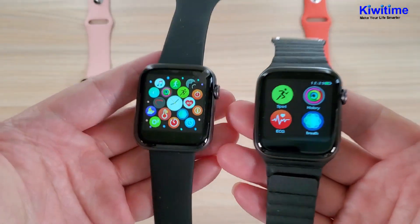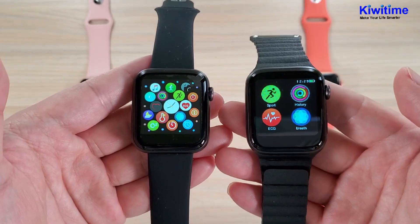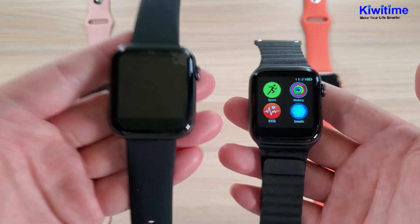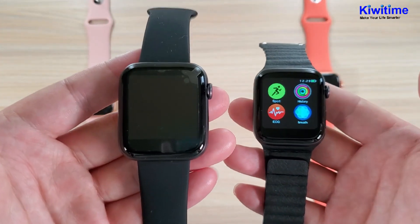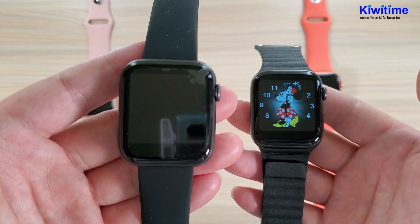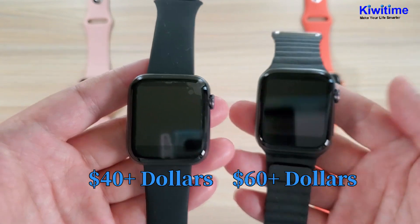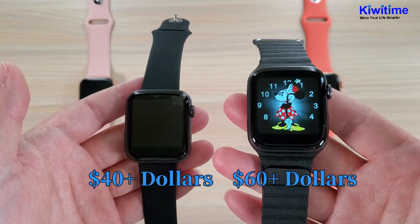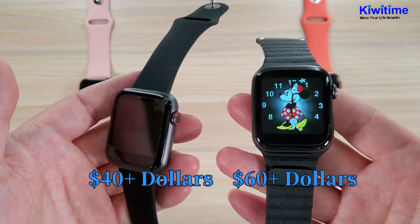So those are all the main differences between the two smartwatches. The Ivo 12 Lite is around $40, and the Ivo 12 is around $60 to $70. Which one do you prefer?